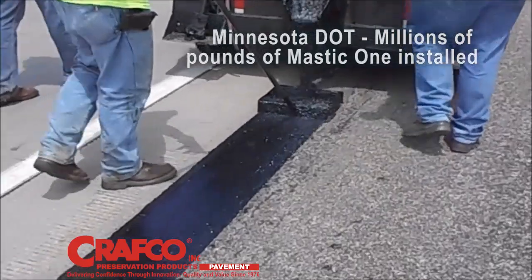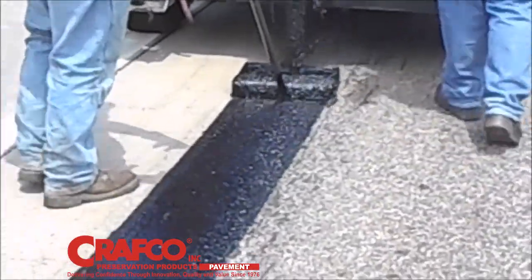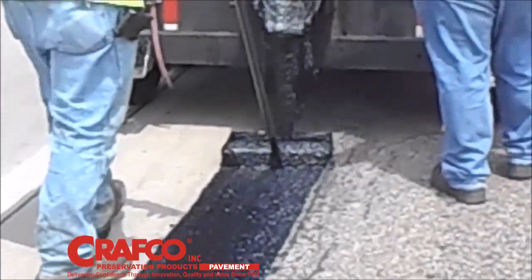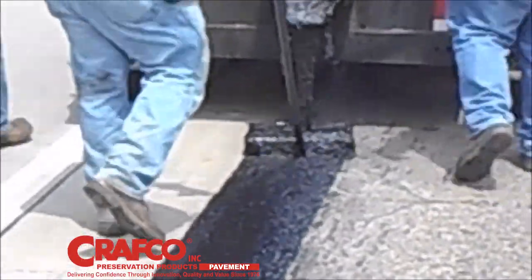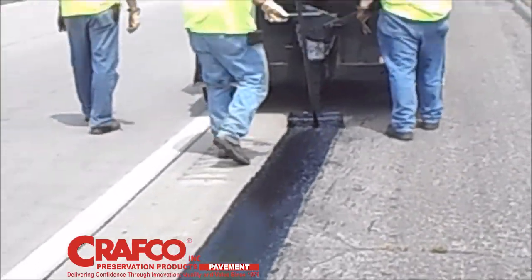Edge cracks, center line cracks, cold joints, and longitudinal cracks are quickly repaired, sealed, waterproofed, and leveled to improve ride quality, so the result is a smooth ride while protecting the pavement for years to come.